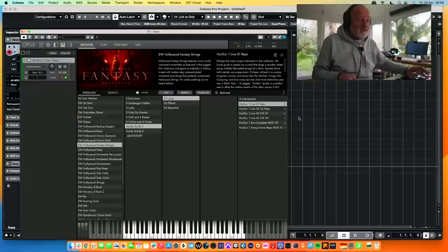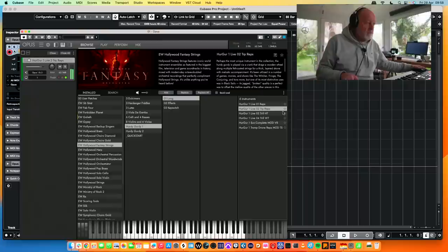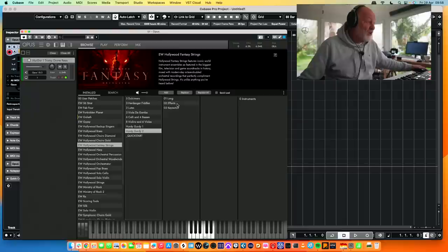That's me doing the hurdy-gurdy. That's nice actually. What happens with rep one? Tromp dome rep. I could use that. Hurdy-gurdy two? We need more than one hurdy-gurdy? Apparently we do.